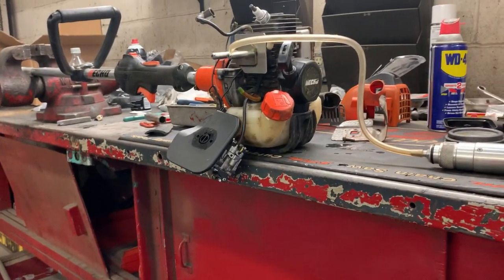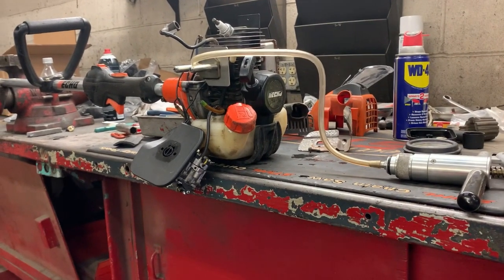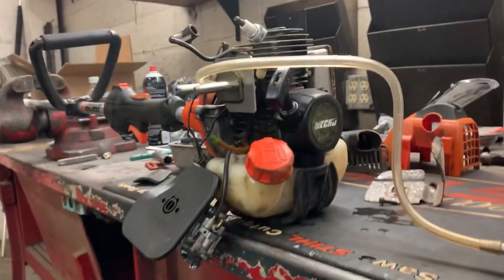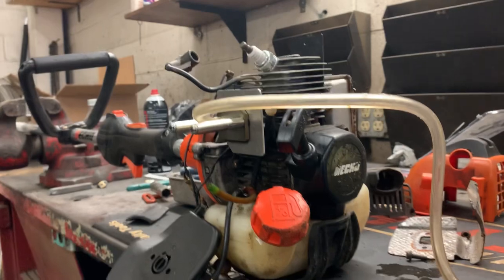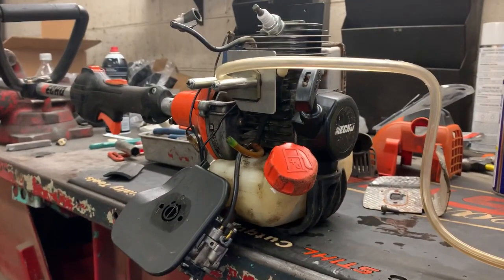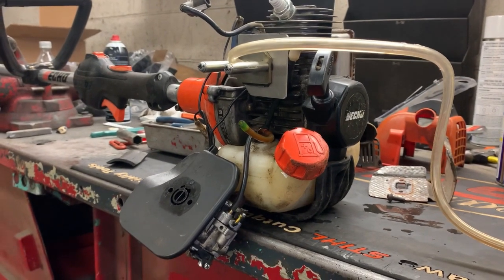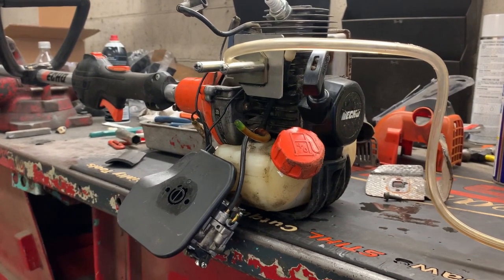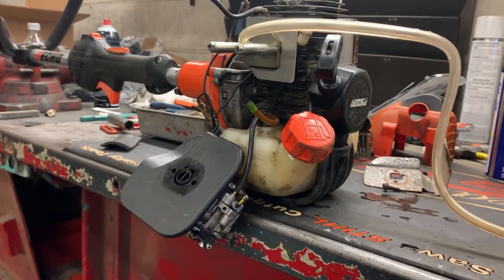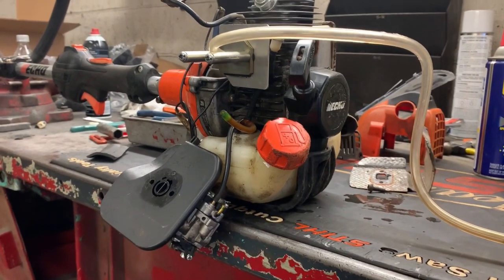If you were to have a runnability issue with this particular engine — it doesn't have to be an Echo, it could be a Steel or it could be a blower — this test procedure is basically what you're going to have to do. If you get one where your carburetor won't adjust, you're looking for an air leak, because if you have a leak the engine's just not going to run right — it's going to overheat, it's going to run lean.